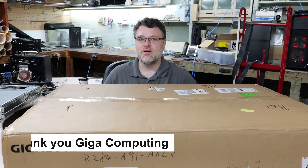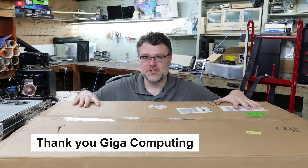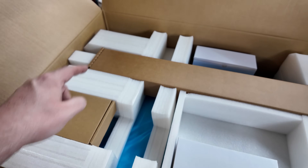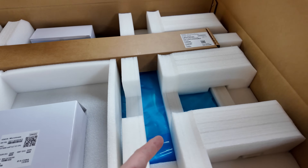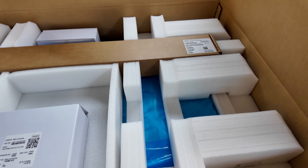The thing I like about Gigabyte is they don't nickel and dime you. Everything you need for a successful deployment is in here — rails, accessories, heatsink one, heatsink two, and then the server underneath. It's glorious.